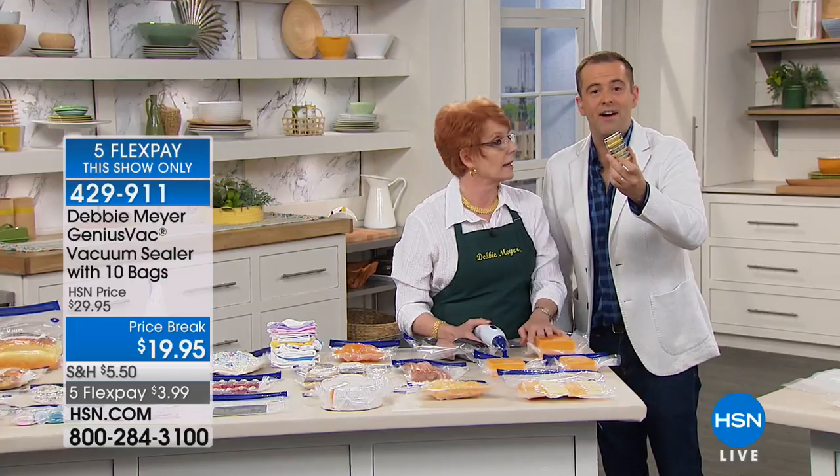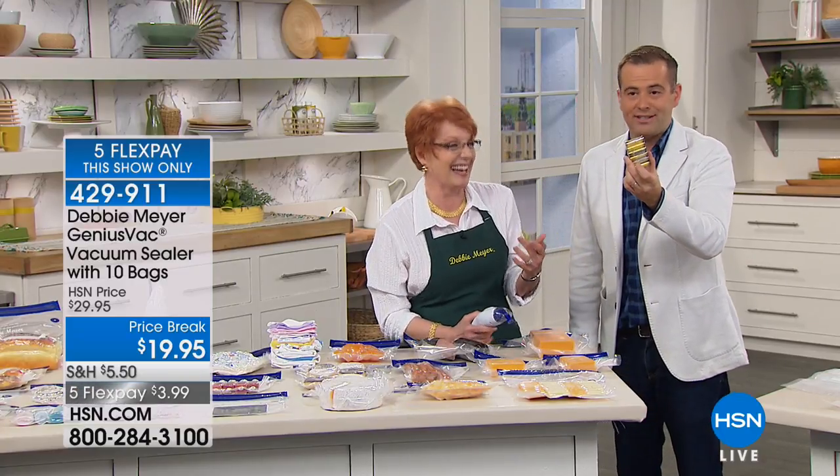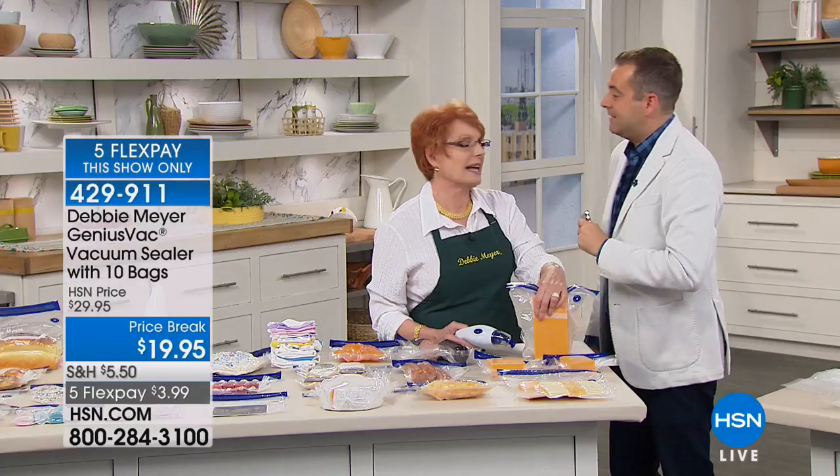Batteries are included. With five flex pay at $3.99 per payment, you get the batteries, the Debbie Meyer Genius Vac, and 10 bags in assorted sizes. It's a wonderful deal for a product that has saved so many people money over the years.